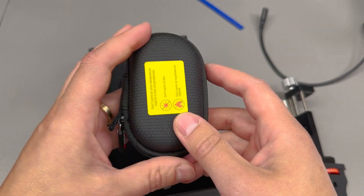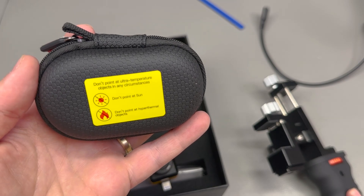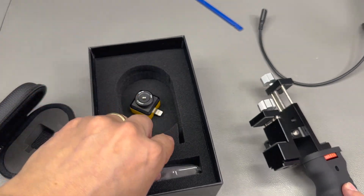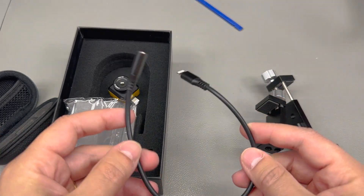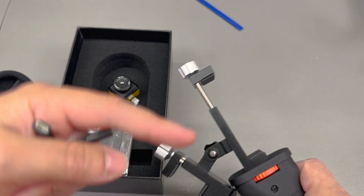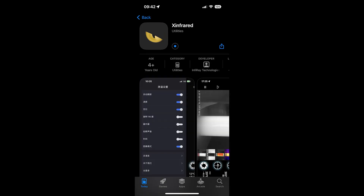Inside the box you get the camera in an EVA hard carry case with a warning label not to point the camera at the sun — you should never do that with a thermal camera. There's also some lint-free cleaning cloth for the lens, and separately I received a Lightning extension cable which makes it possible to mount the camera in the special holder and run the wire up to the phone. Upon connecting the camera, it automatically prompted me to install the required app from the App Store, which I found pretty interesting — no other device has ever done that.